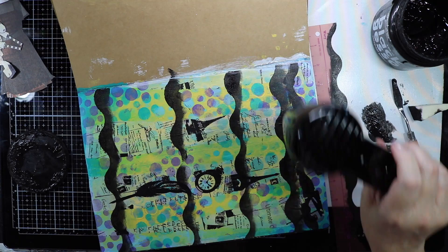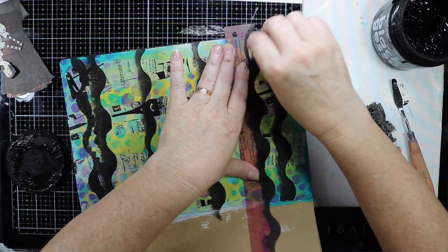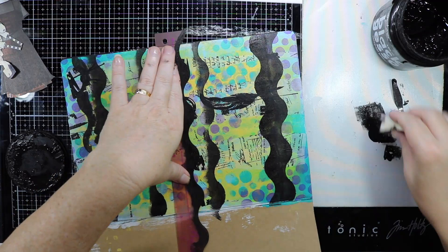I am using some black gesso on this as well. As you can see, really nice wiggly lines. I'm going to have a focal point over the top of this as well, so I think this page is starting to come together really nicely.